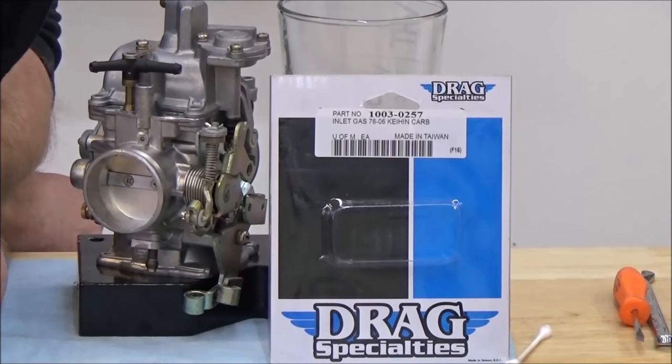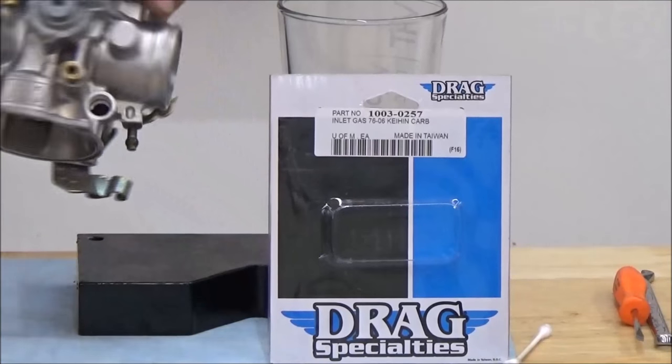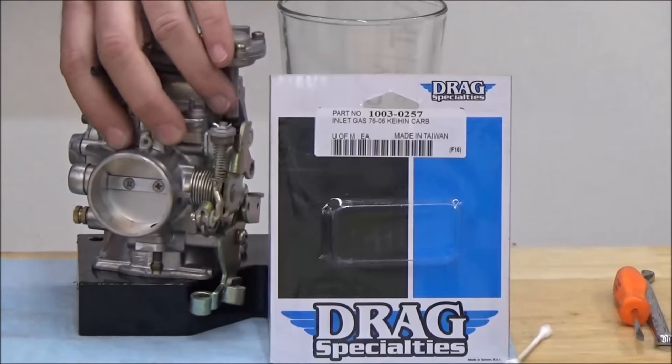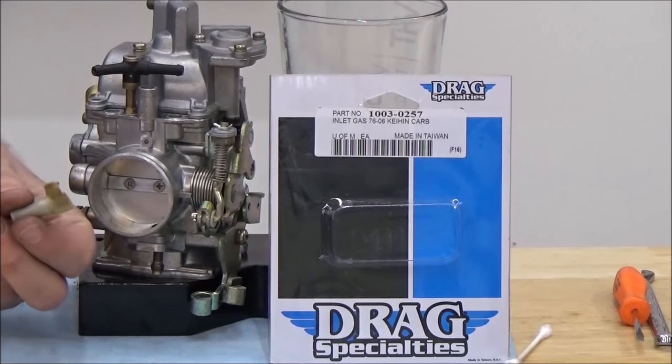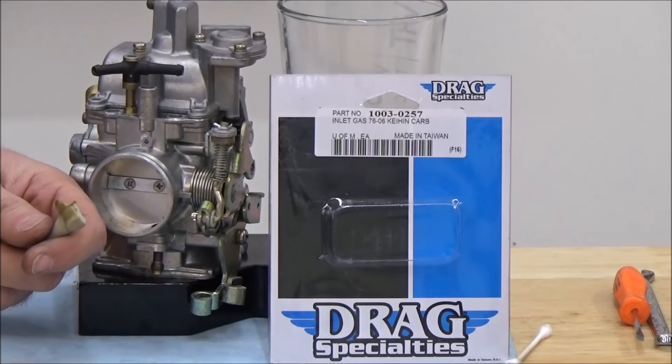Hey guys, Shane Conley from HowToWrench.com. In today's video, I'm going to show you how to replace a broken fuel inlet, or just one that's damaged like in the case of ours. Just from old age, the plastic was starting to crack. It wasn't even all the way broke, but we definitely want to prevent problems for the future.